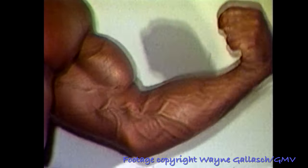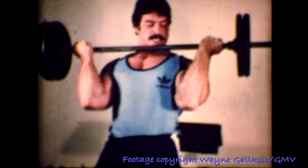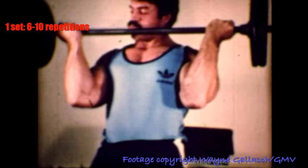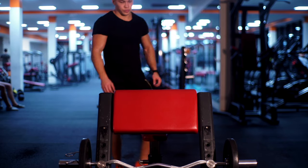After delts you'll work your arms. Exercise number one for arms is barbell curls, six to ten reps. That is a straight bar, not an easy curl bar.